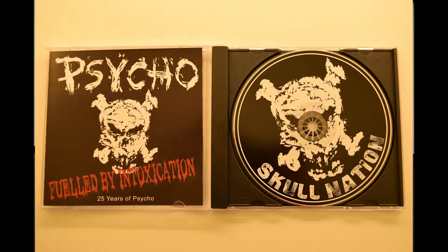Secondly, we have Psycho — Fueled by Intoxication: 25 Years of Psycho. I'm pretty excited to hear this one too. I think this is going to tear my face off. I mean, if you just look at that, it's a great cover — pretty simple, pretty straightforward, and you know that what's inside is going to rock. Here's a close-up look at the cover of this one. Psycho — Fueled by Intoxication, 25 Years of Psycho.